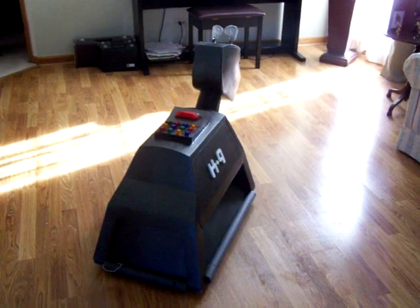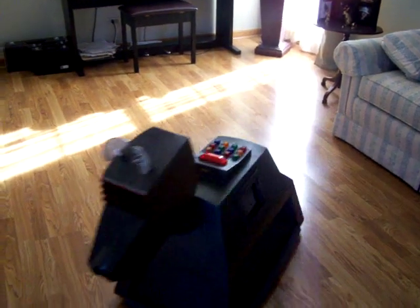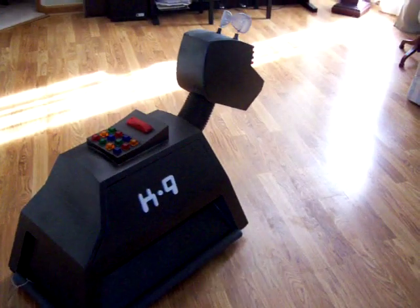Trust me, when you're out in public, you really won't hear this whine. It's a good, proven motor controller — that's why I decided to go with it. There are others on the market, but I decided to stay with the Vantec.